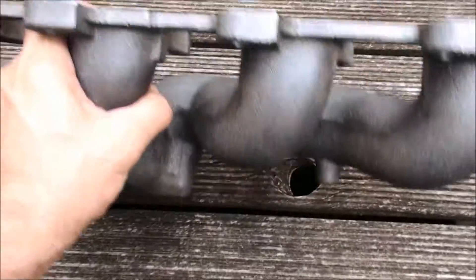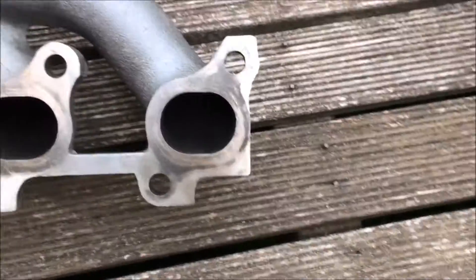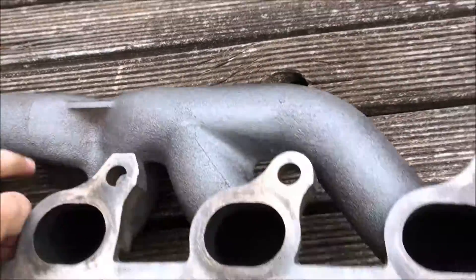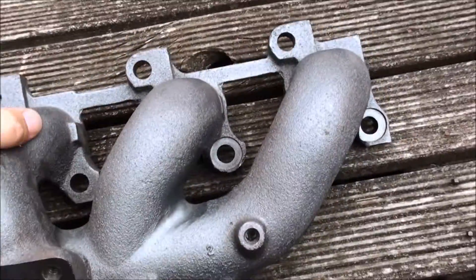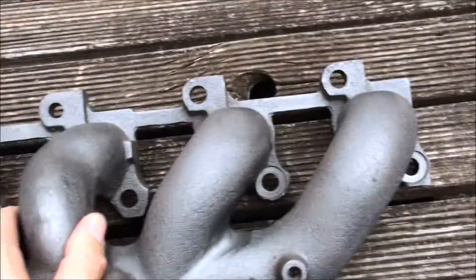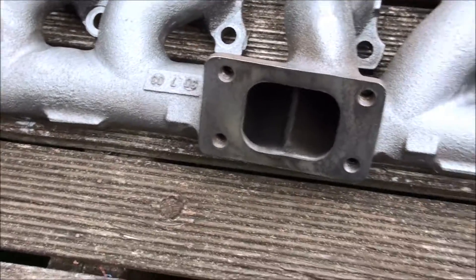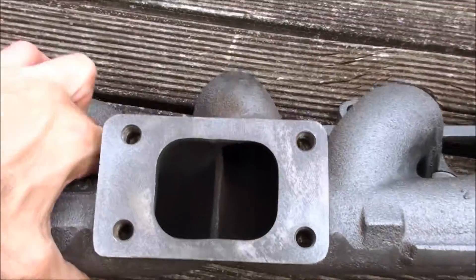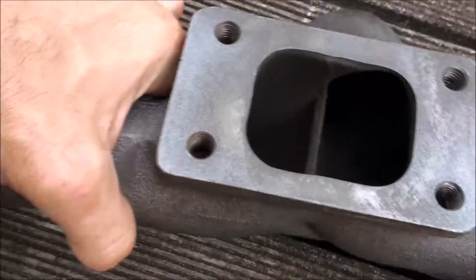Exhaust manifold — flip it over — obviously that's the side that bolts onto your car. Having a bit of a look at it. This one looks like it's been painted. Just a crappy paint job, I think there's rust on it. It's probably just been painted to sell it, because I didn't use the ones off my car — I've purchased all these parts.